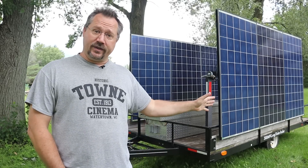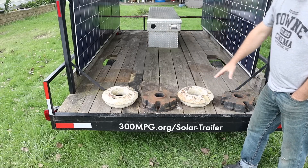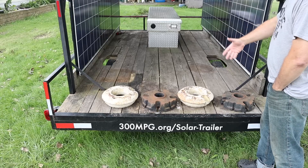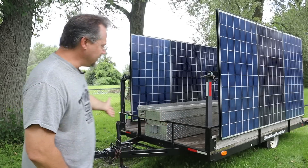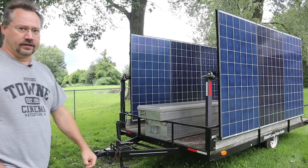For the trailer itself, this is a 6-foot by 12-foot utility trailer. It started its life as a pop-up camping trailer. The previous owner had converted it to essentially just a flatbed utility trailer with a short rail all the way around on it. Up in front we have your typical 2-inch ball, safety chains, jack, and wiring harness.